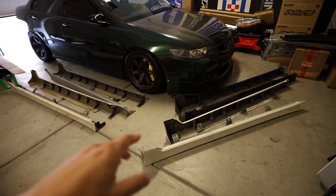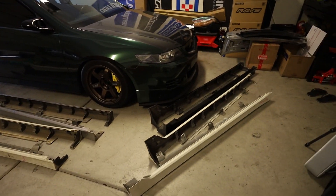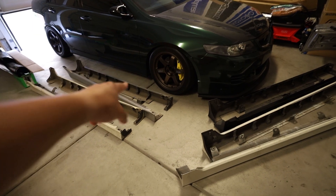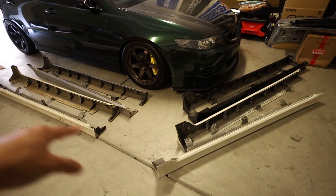I have the front lip, the rear lip, and literally the only thing I'm missing is the side skirts, which I now have four sets of. I'm currently selling them — I made a post on Instagram and a lot of people hit me up. The silver set and one of the whites are pending.